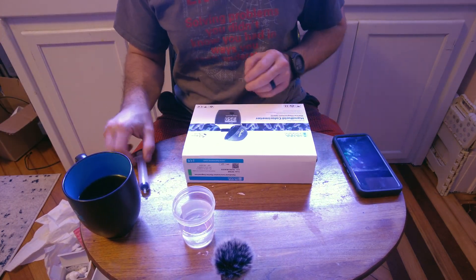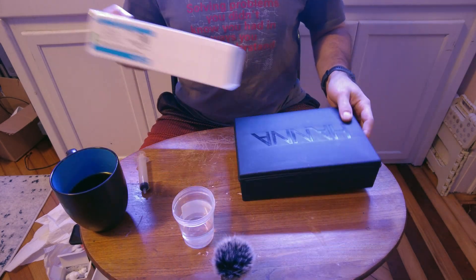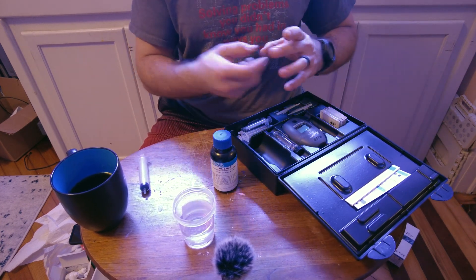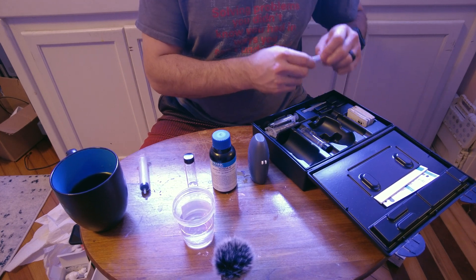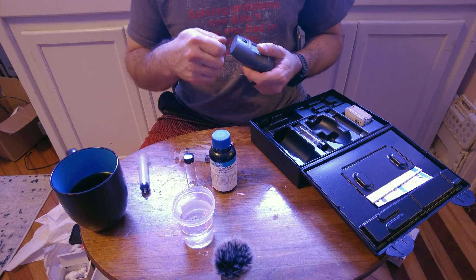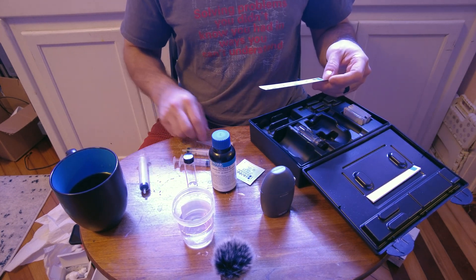Now we're moving on to the Hanna Checker, which should hopefully be much easier. This comes in a larger case, mostly because the reagent bottle is huge. You get two cuvettes and the magnesium checker itself — I already put the battery in. Getting the batteries in there the first time is a giant pain; you've got to get like a razor blade in there to pop it open. We need one pack of powder reagent, and it comes with two 5 ml syringes with tips.